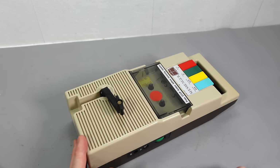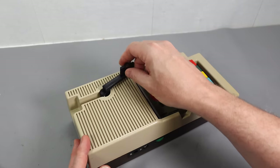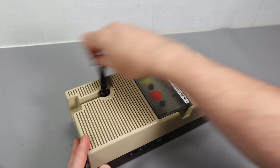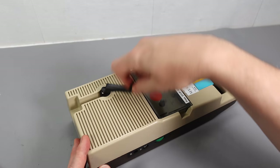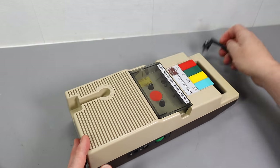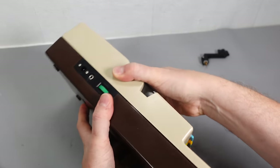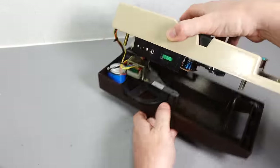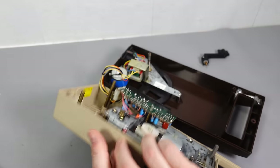All five screws are out of the base, but it turns out I need to unscrew the handle as well. We have to unscrew it counterclockwise — and there we go, easy enough. This should now open up. There we go. Good job I didn't force that.